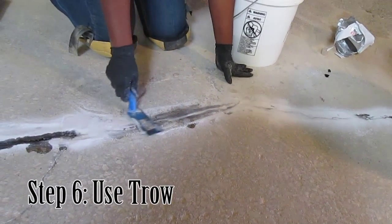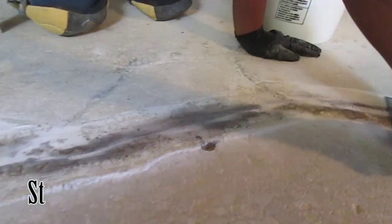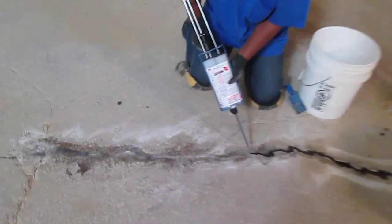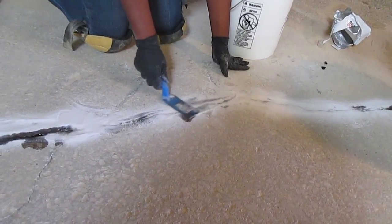Next, using a trowel, level off the solution and sand mortar, ensuring the crack is completely filled and leveled with the existing concrete. Repeat steps 4, 5, and 6 if necessary to ensure that the crack is adequately filled.